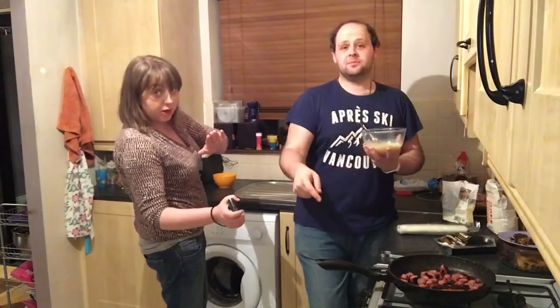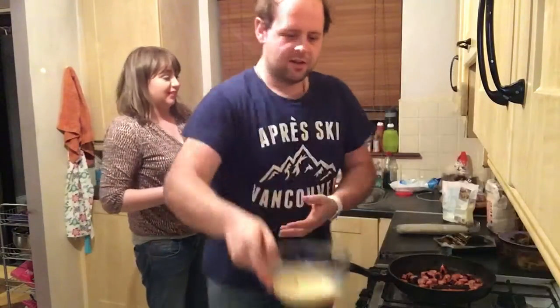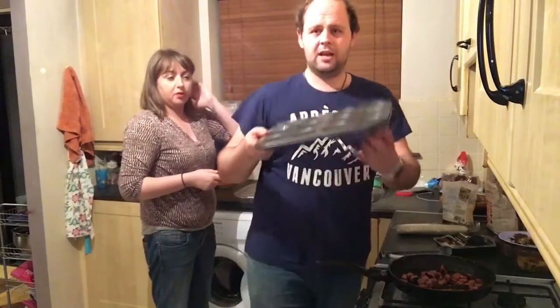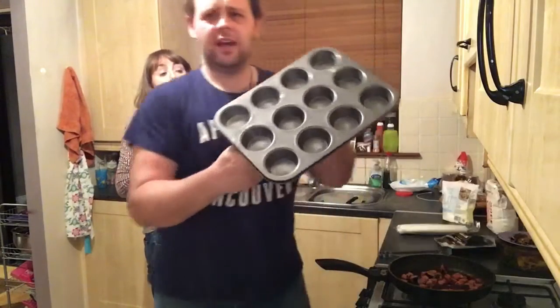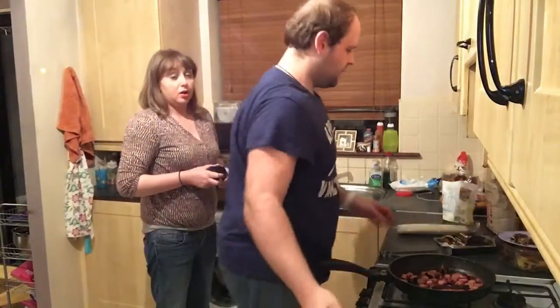Preheated the oven to gas mark 4. The whole house has been preheated to gas mark 4 — it's been quite hot. And we're going to cook them in a muffin tray which has already been sprayed. So we're going to roll out the pastry.